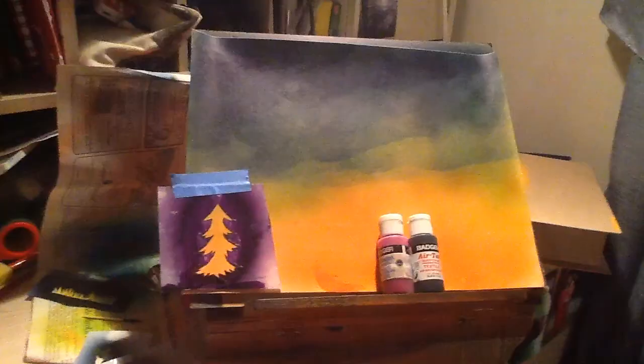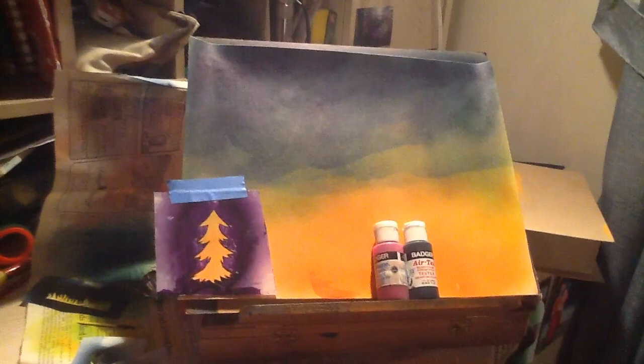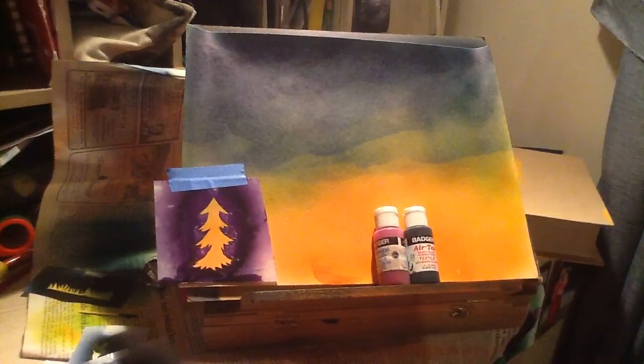Now that that's all done, I'm ready to add my stencils of my deer and grass onto the picture. You're going to spray inside your stencil frame instead of all around the paper. You're going to use purple for things that are further back, and for things that are further back you'll make them smaller. For things that are closer up, you'll use black and make them slightly bigger.